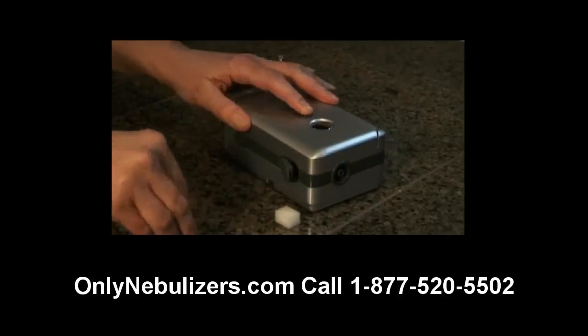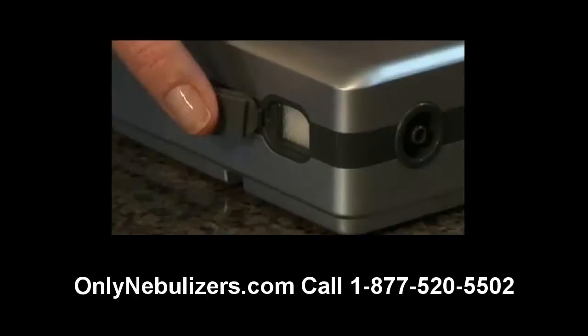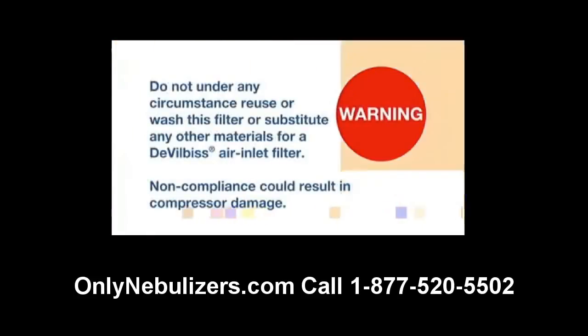Remove the filter and then replace with a new filter. Please note that the Traveler filter cover tab should remain attached to the Traveler and should not be entirely removed. Do not under any circumstance reuse or wash this filter, or substitute any other materials for a DeVilbiss air inlet filter. Non-compliance could result in compressor damage.